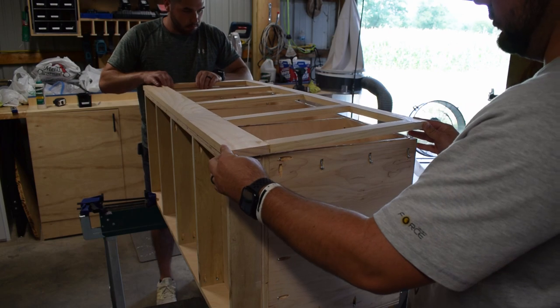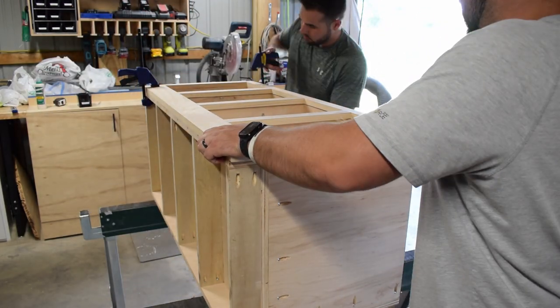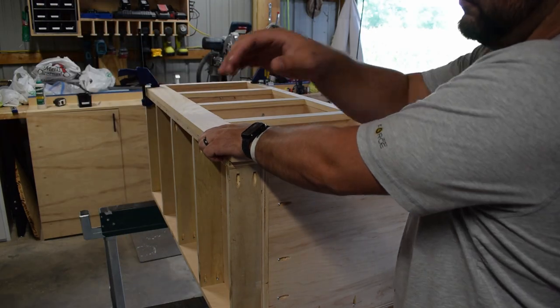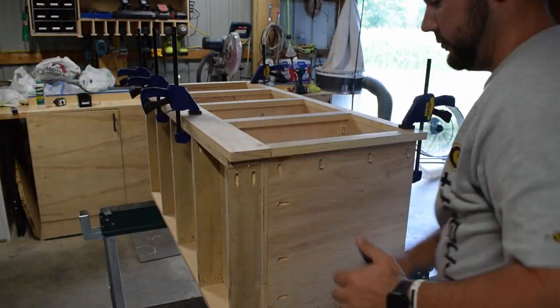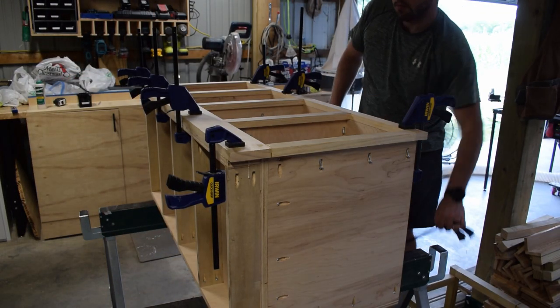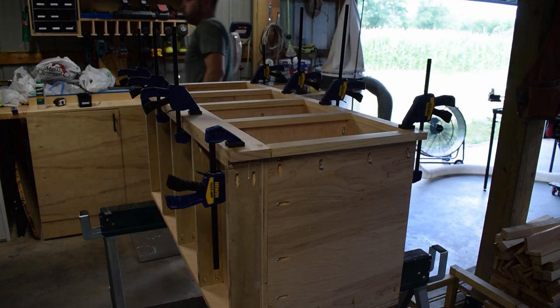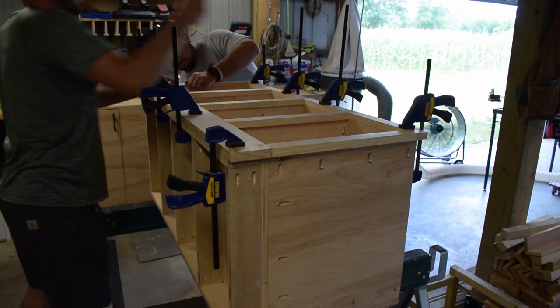A quick tip as I attach the face frame: think about your pocket hole placement in advance. I actually drilled my pocket holes to accept the face frame at the start of the project when I had the Craig Foreman out after breaking down my sheets. That really helps speed up the process during assembly. If you forget, you can go back with the handheld Craig jig, but thinking about placement in advance will really speed things up.